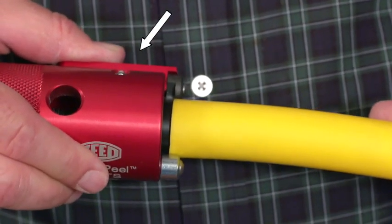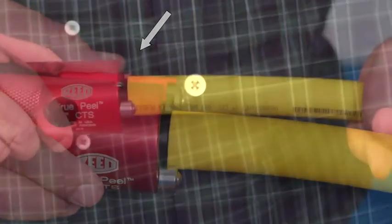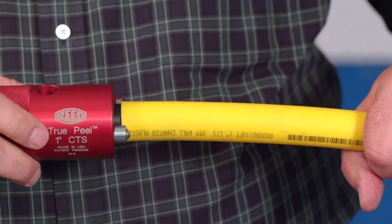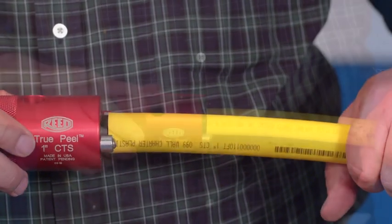push the mandrel all the way in until it reaches the small tapered section of the mandrel. Firmly press the mandrel into the pipe as far as possible to prevent the mandrel from rotating inside the pipe.